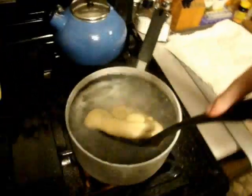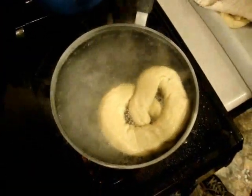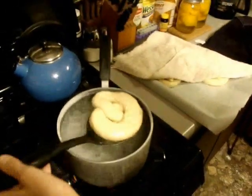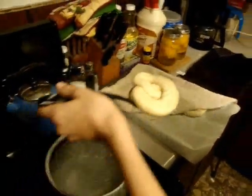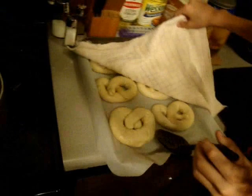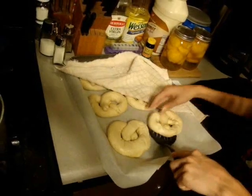You are going to put each pretzel in the baking soda solution for about 30 seconds. You don't need to flip it. Another alkali is egg, which we are going to put on later on. We are just going to ladle them out with our spatula and keep them on the damp cloth.